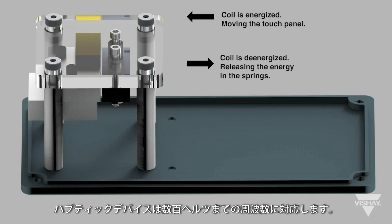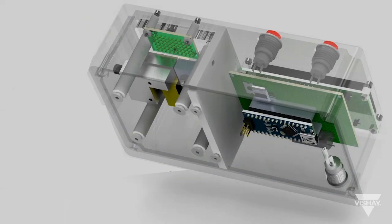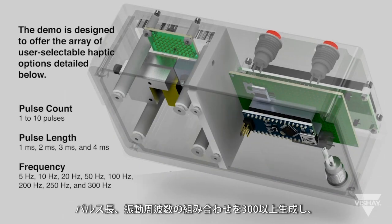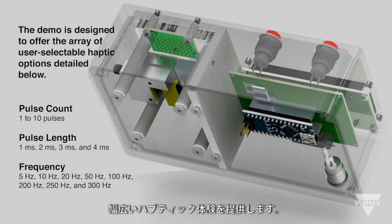The Vachey haptic actuator is responsive enough that this vibration can be accurately controlled by modifying the pulse train. The Vachey haptic device has a usable frequency up to several hundred hertz. The demo unit is designed to generate over 300 combinations of pulse count, pulse length, and vibration frequency to provide a wide range of haptic experience.